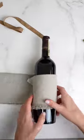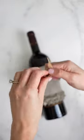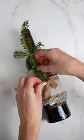This is called the quarter wrap. Fold your napkin into quarters lengthwise, wrap it around your bottle, tie it with a ribbon or twine, and finish with a sprig of Frasier fir.